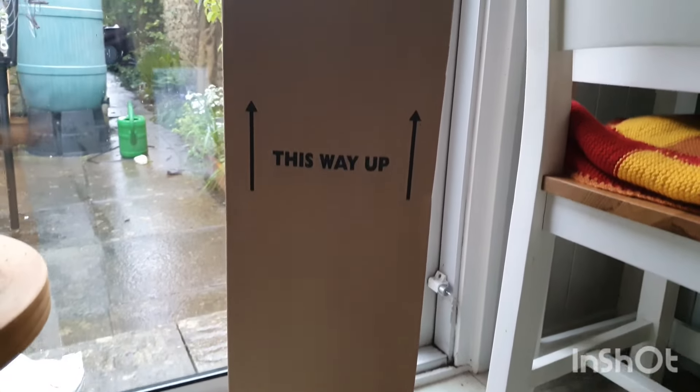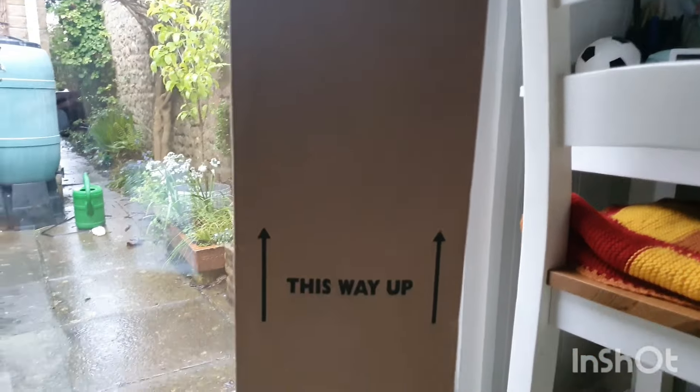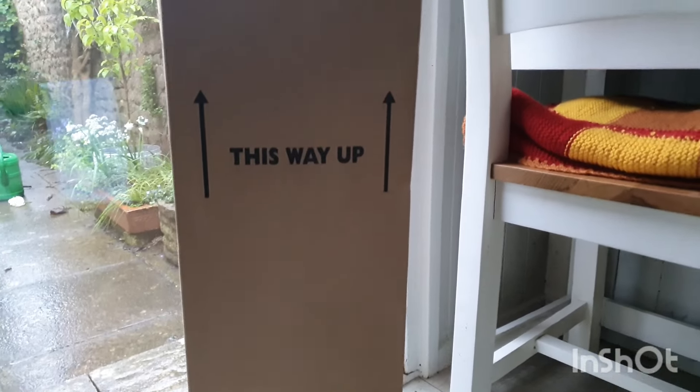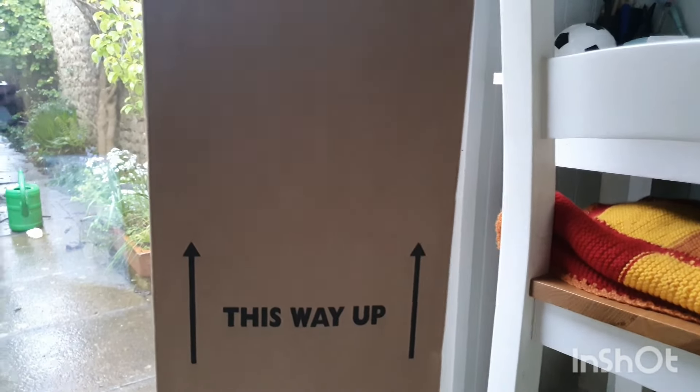Today is the 1st of May which means it's my husband's birthday! It's a very rainy day outside so I can't be outside, but something has just arrived - a box with a plant inside, surprisingly enough. So without further ado let us have a look at his best birthday present ever!